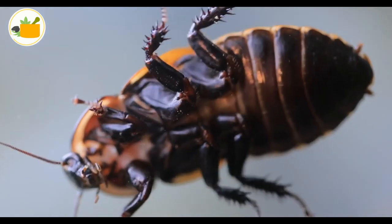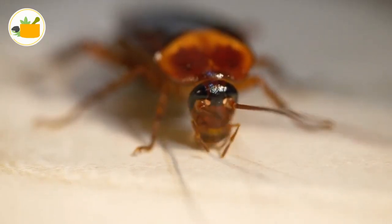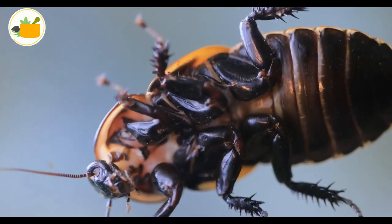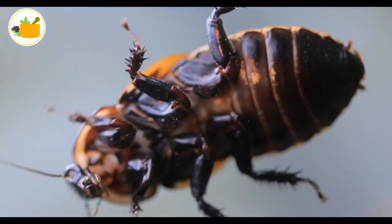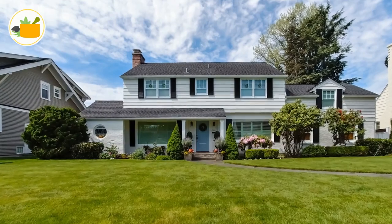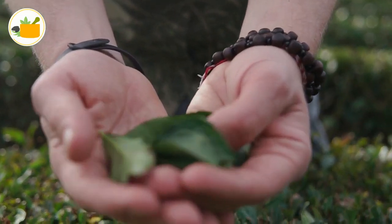Number two: catnip. Your kitty might love it, but the same can't be said about cockroaches. Put some fresh catnip leaves in a sachet — those little sheer drawstring bags usually used for steeping tea — and set them around popular roach spots: cabinets, corners, and so on. Remember to change out the leaves when needed so the sachets keep their potency. If you grow catnip in your garden, that's even better since you'll always have an endless supply on hand.